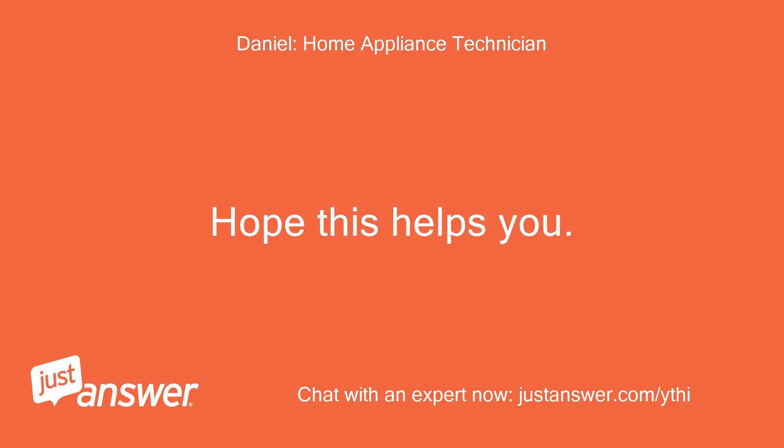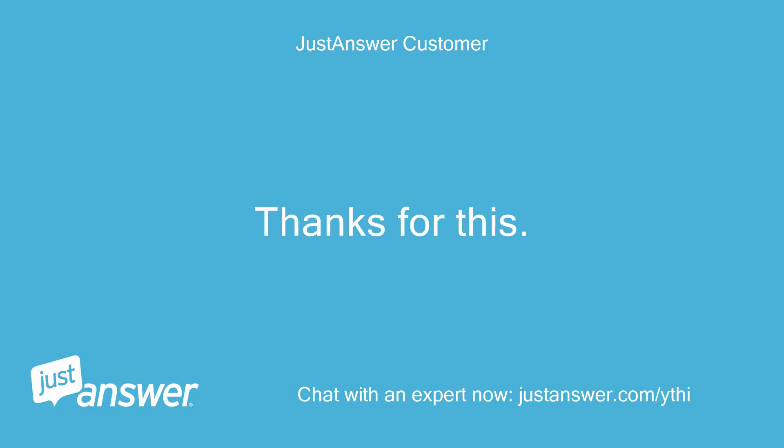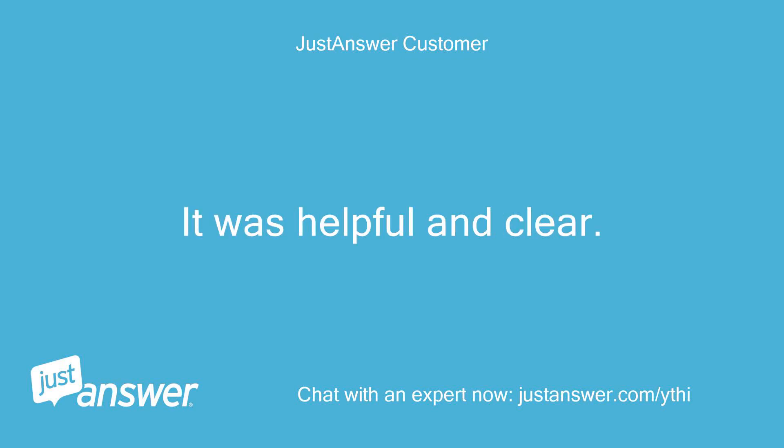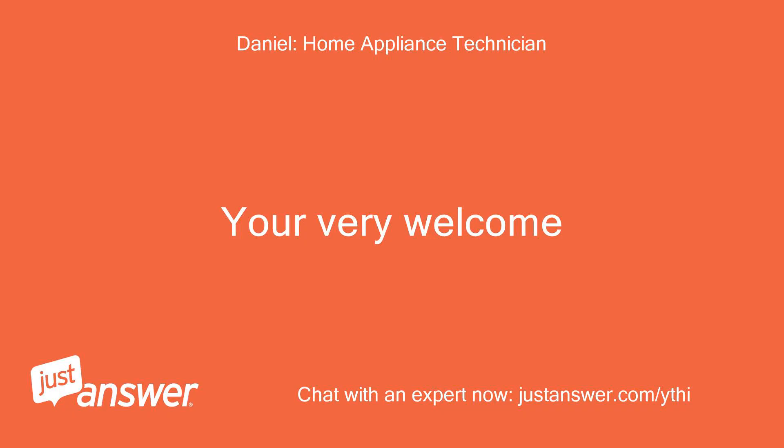Hope this helps you. Regards. Thanks for this — it was helpful and clear. Lynette. You're very welcome.